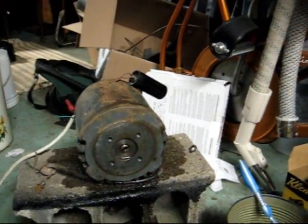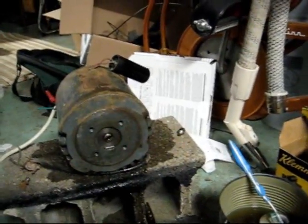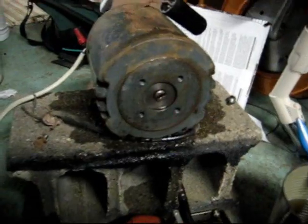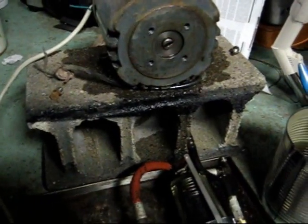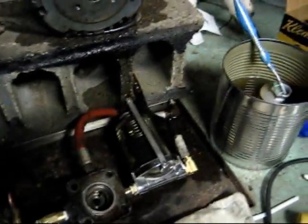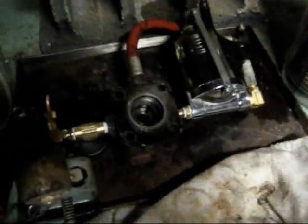The kerosene came completely up through the filter, and as we can see, we had a little bit of a leak. Apparently the rear seal on the pump is either bad, missing, or something.